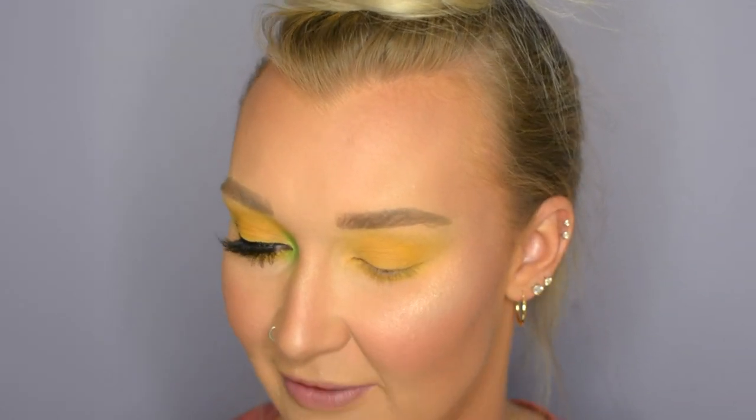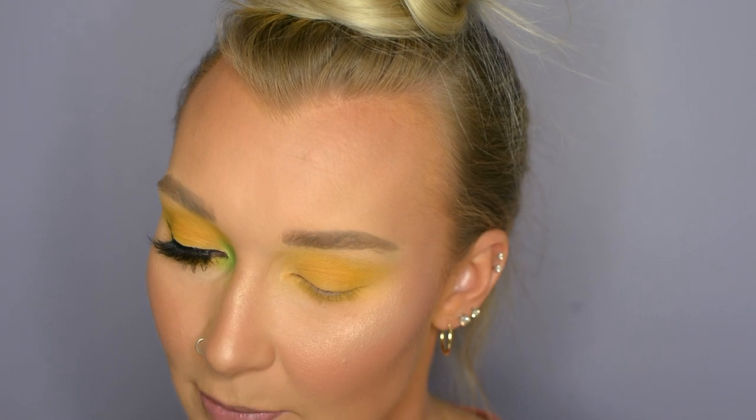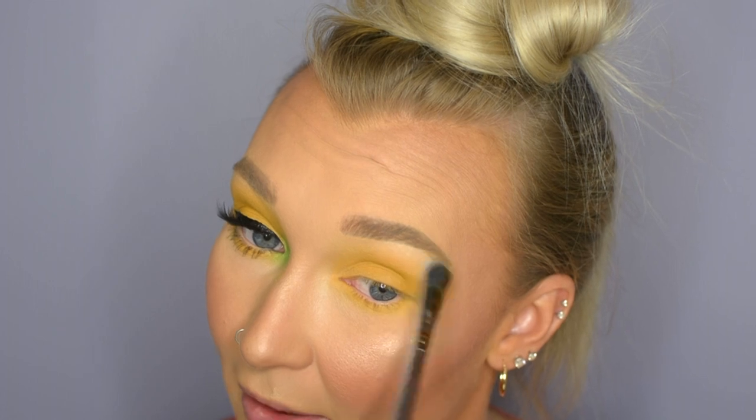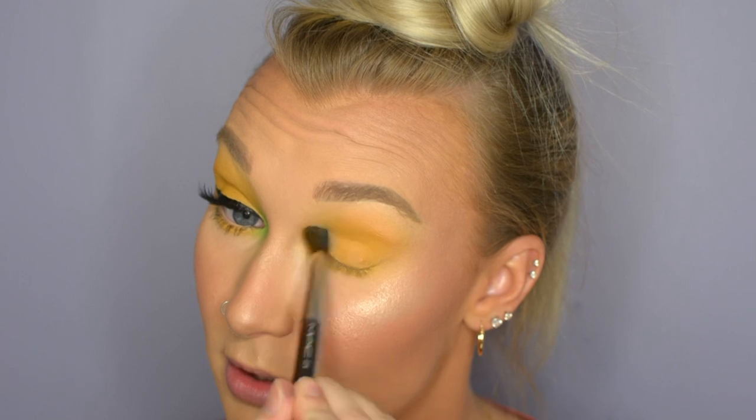Now I'm going to take my Royal and Langnickel brush — the one I use to highlight the brow bone in every single tutorial — and take a little bit of that Flashback shade from the Morphe palette and put it right on top of my brow bone. Then I'm going to take just the tiniest smidge of this highlight shade and put it underneath the brow as well. I'll grab my MAC brush to blend everything out, and that part's done.